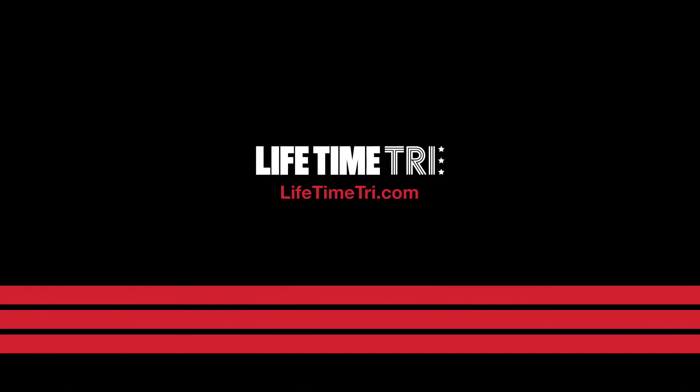It's again very individualized. For more tips visit LifetimeTri.com.